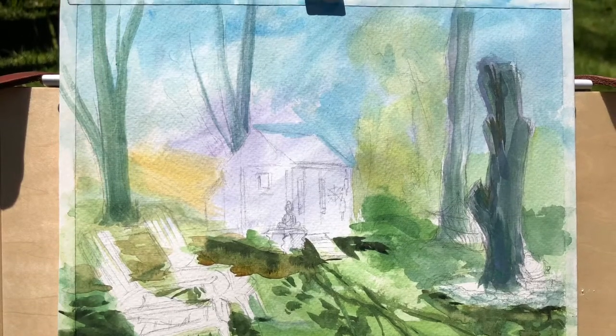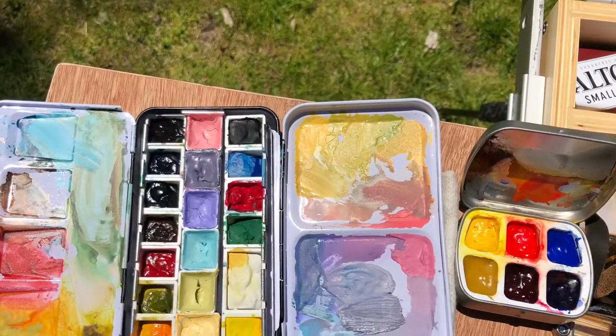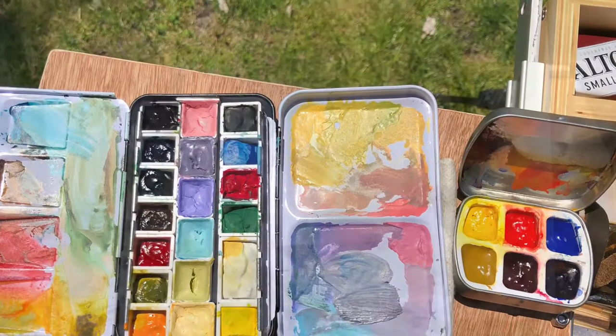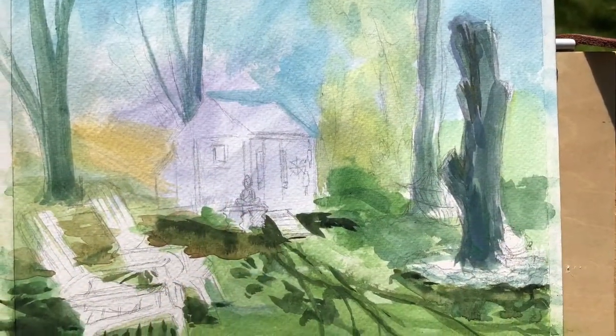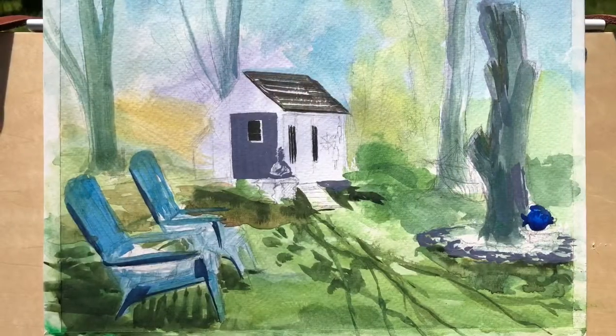I also went real dark with this painting a little bit too soon. Here's another cutaway to my tools — I love to see other people's paints, so I assume other people like to look at what I'm doing. Anyway, I hope somebody's watching out there.